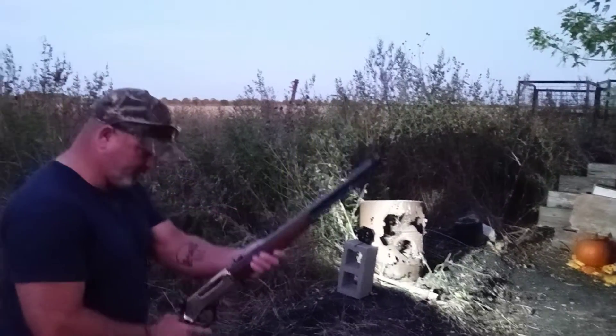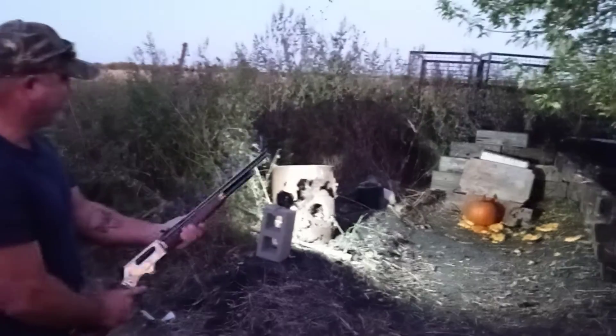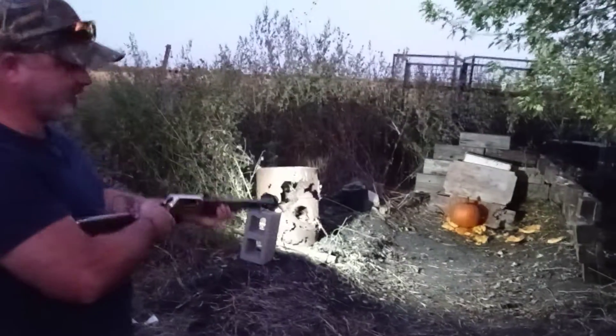We're going to shoot a new pocket one more time with the .45-70 and see what it does, and then we're going to shoot it with the buckshot.